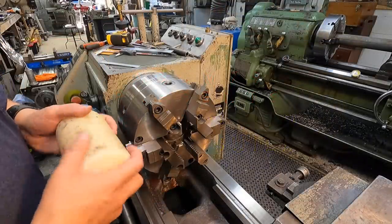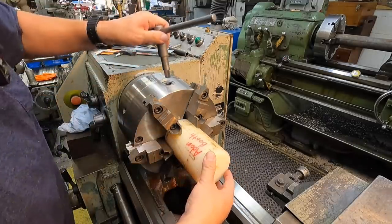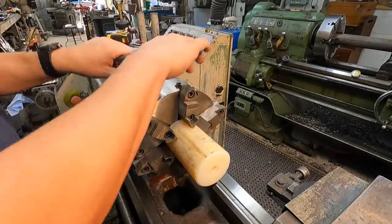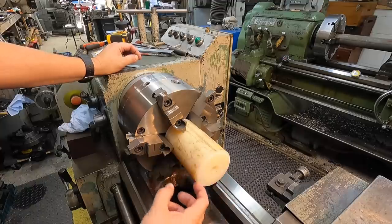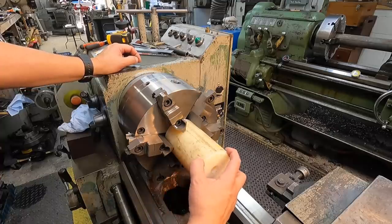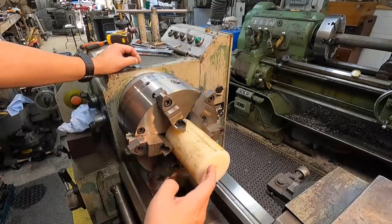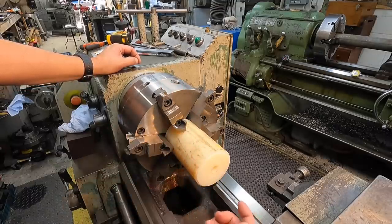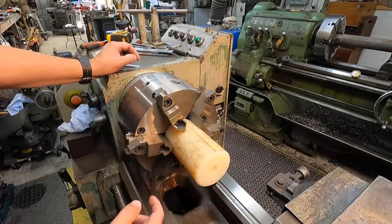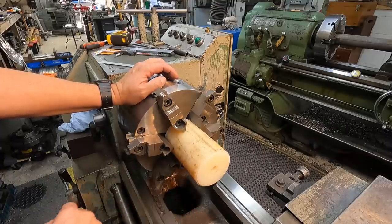We're going to use the six-jaw to do this job. We'll stick it in here and start with the end faces, then put a hole through here. Instead of turning the OD down and finishing all at once, I don't have enough material to hold this and do all the machining — it's going to try to rip it out of the chuck. So I'm going to use the mandrel method: put a hole through, do the faces and bore, then set it up on an expanding mandrel and finish the OD. That's my plan of attack.